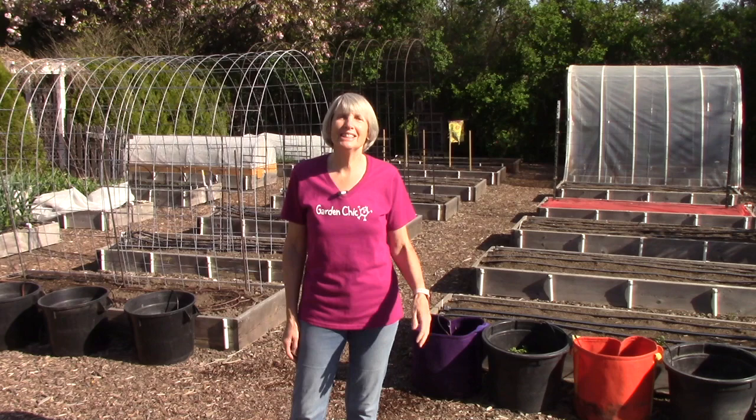Hi everybody, I'm Susan Mulvihill. Welcome to my vegetable garden. Today is a special day because it's the first of my vegetable garden tours, which I'll do once a month through the growing season. That way you can see how the plants grow, and I'll throw in all sorts of tips along the way.